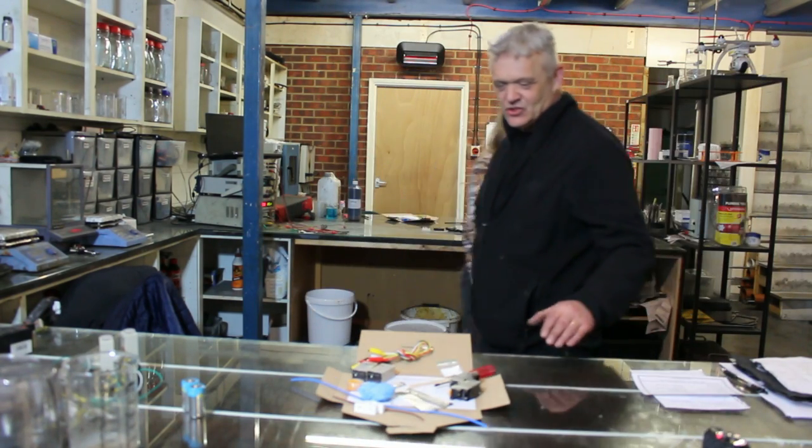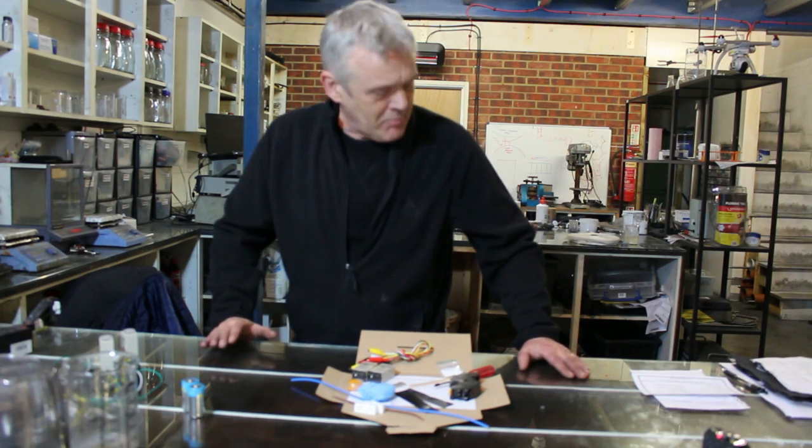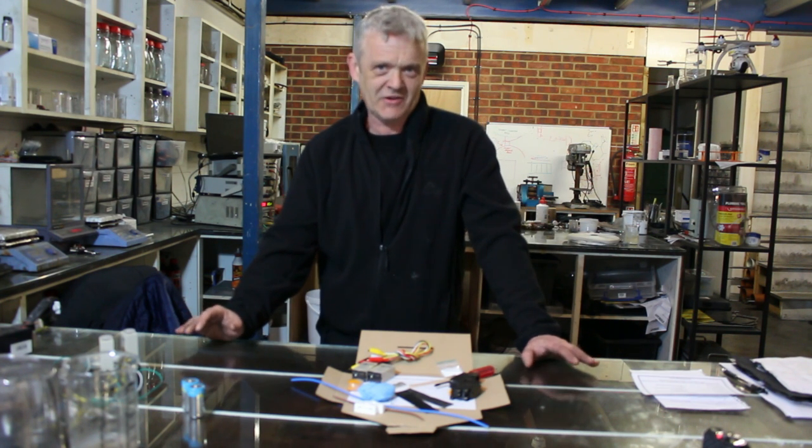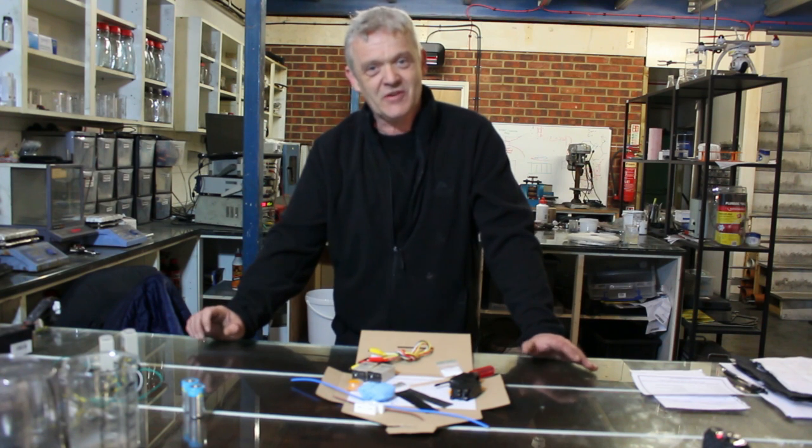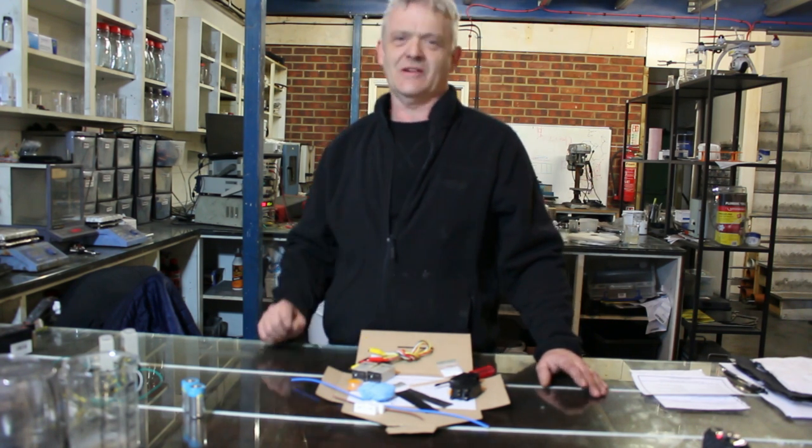Thank you, sweetheart. So, graphene and making graphene is obviously really important, particularly in batteries, and very popular with people. The only problem with making graphene is most of it is dangerous or scary or just downright poisonous and explosive. So, coming up with a method for making graphene that you can do yourselves at home that is safe was a little bit challenging, but one of the better methods of doing it is the electrochemical method.